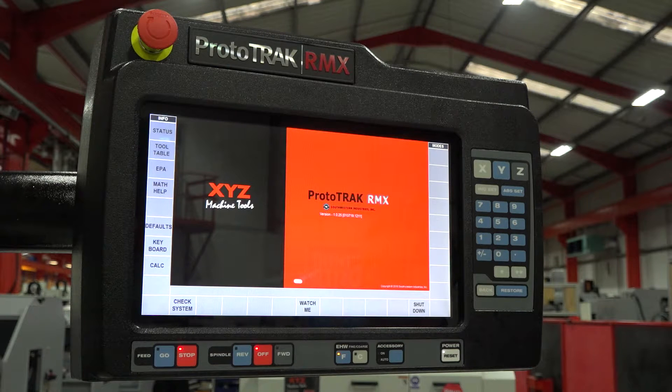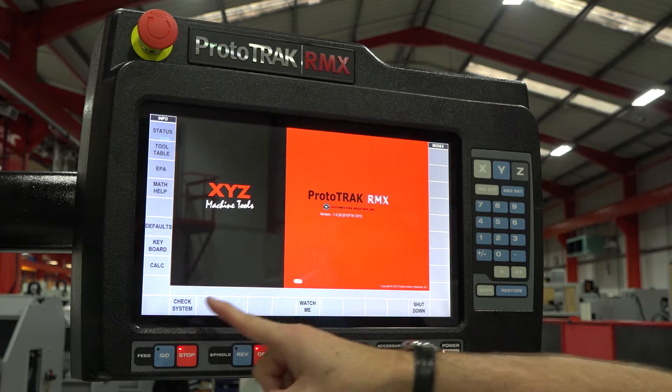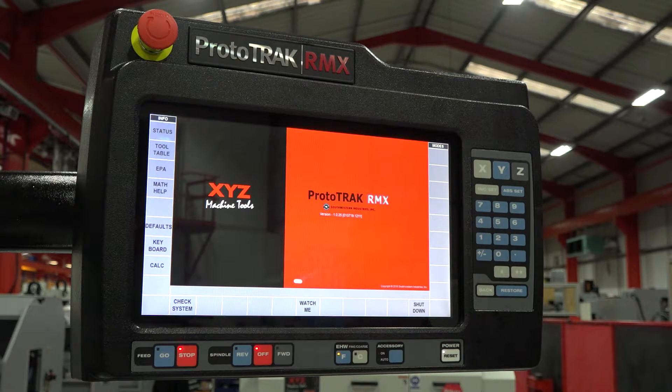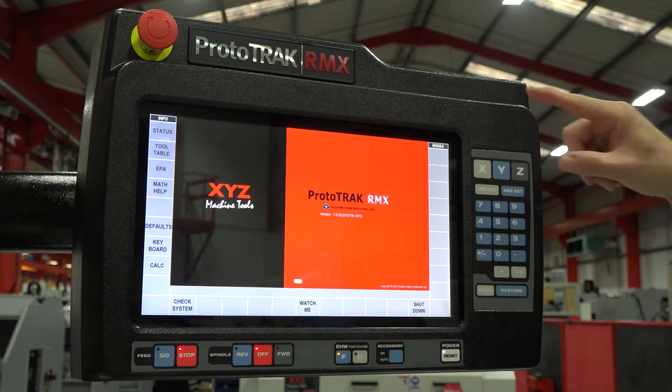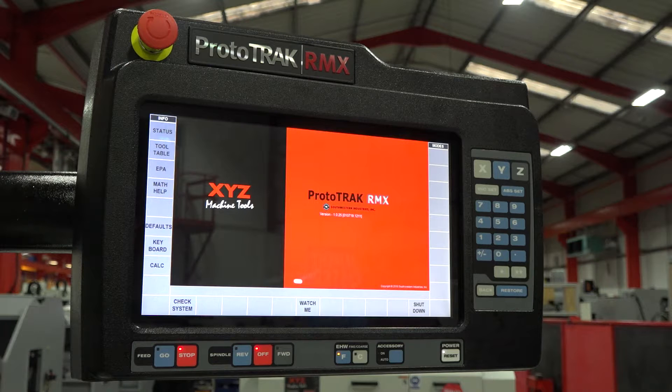One of the big changes for us is the size of the screen — we now have a 15.6 inch touch screen. As you can see from the image, all the menus are on the screen. There are now no keys around the outside of the screen, which makes using the control a lot simpler and a lot more intuitive for users.